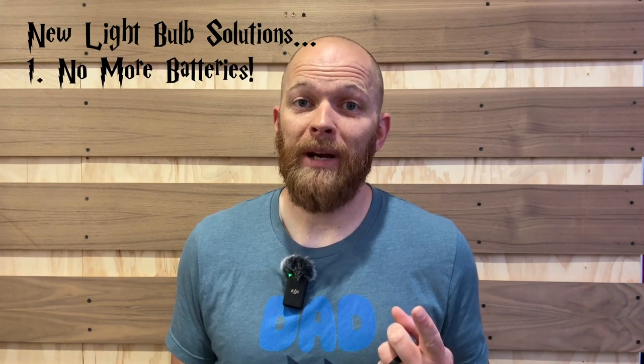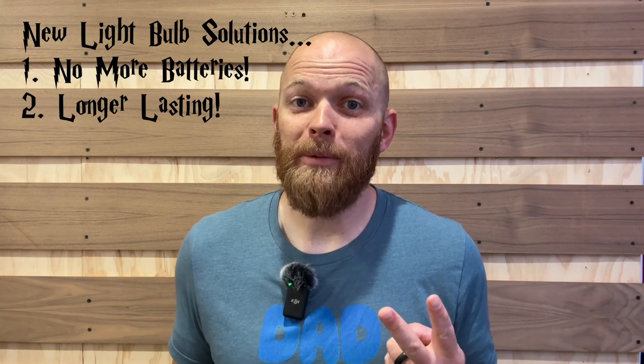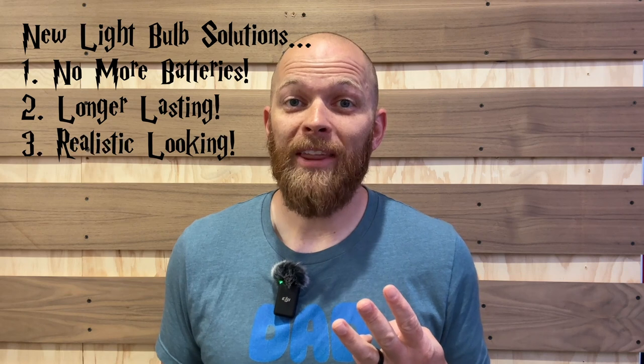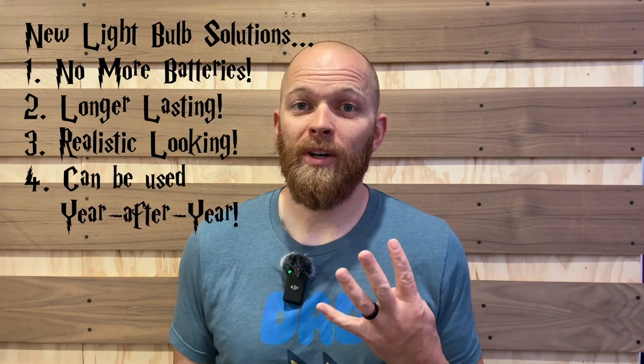They come in strands of 10 feet long, so they've got 10 light bulbs per strand. This seemed to solve half of my problems: one, they would be powered by electricity so I wouldn't need to worry about changing batteries; two, because they're powered by electricity I could keep them up all month long; three, by 3D printing the candles I could make sure they look realistic and keep them year after year with little to no maintenance.